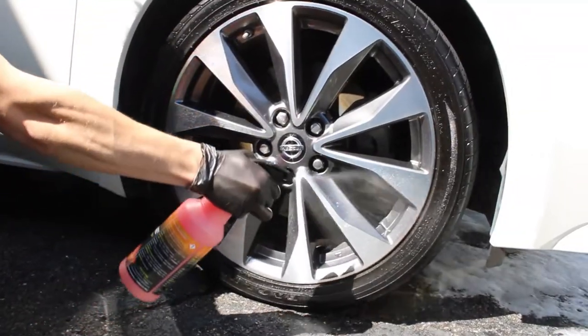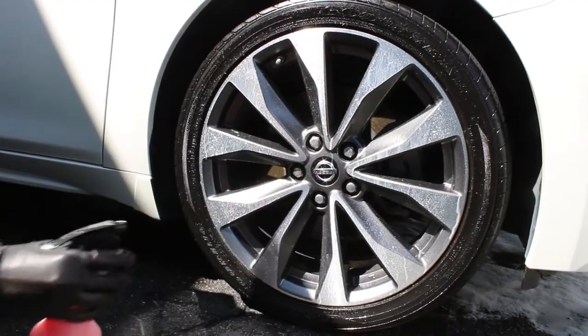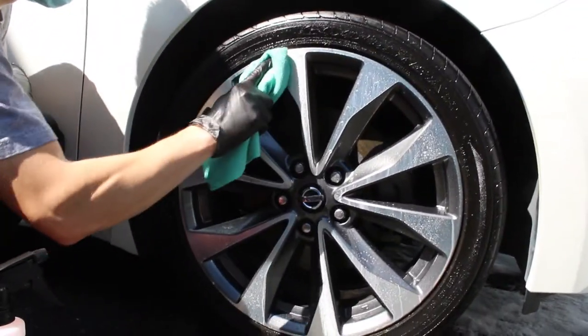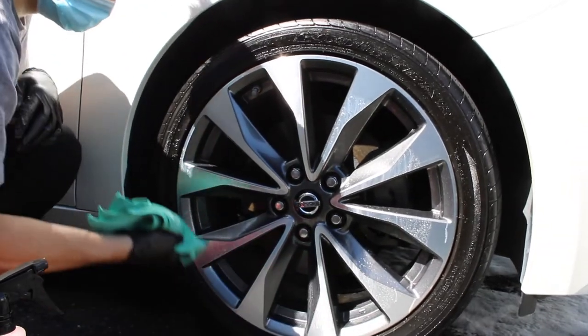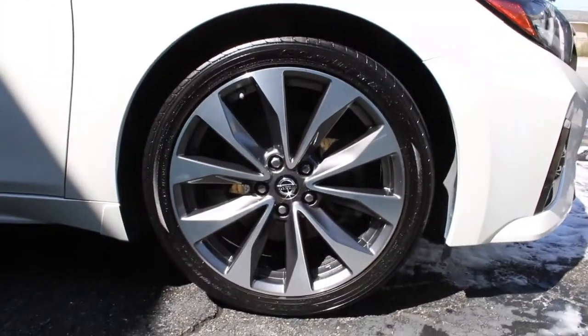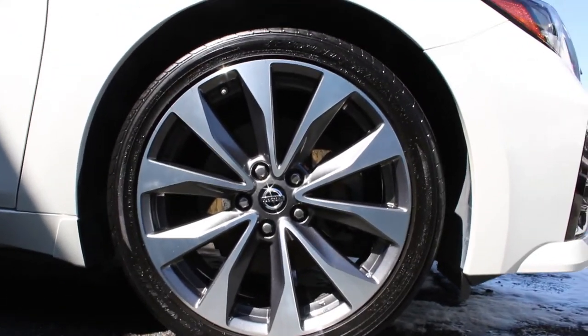So now that we have our tires done, we're going to go ahead and spray the Wipe and Shine onto our rim. This is great for anyone that just wants to really make their rims pop, add a little bit of a protective layer over it, so next time you have dust on there, you're just going to be able to wash it off. It's a quick, easy application, and just like that, you have your rim and tire looking amazing.